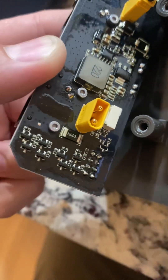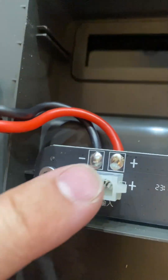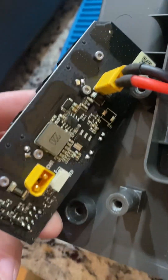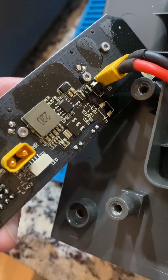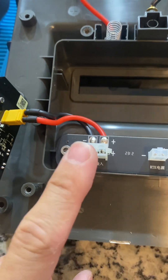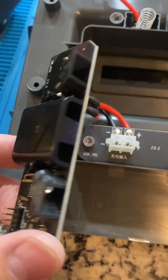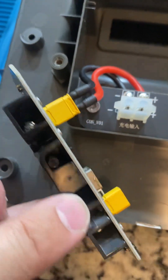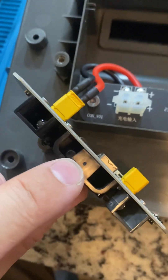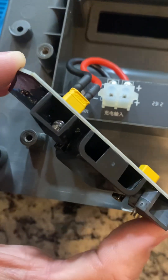I don't see enough power regulation here for this to intelligently turn off power, but maybe those MOSFETs are hooked up in parallel. Someone smarter than me might be able to comment on their theories. I want to know: is it continually driving 24 volts, or does it power off when Luba is out working?